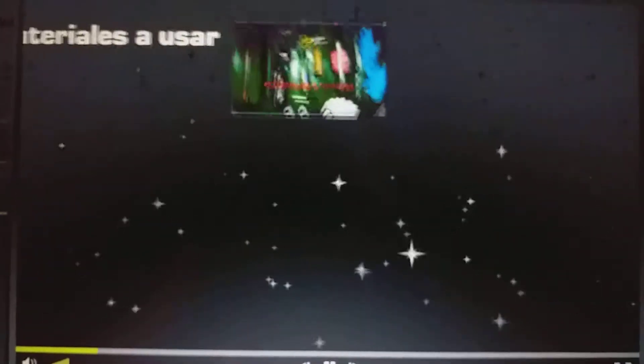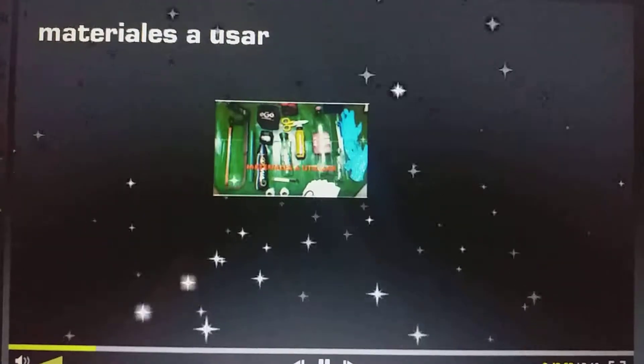Buenas tardes. En el día de hoy vamos a aprender a elaborar una figura tridimensional en materiales reciclables.